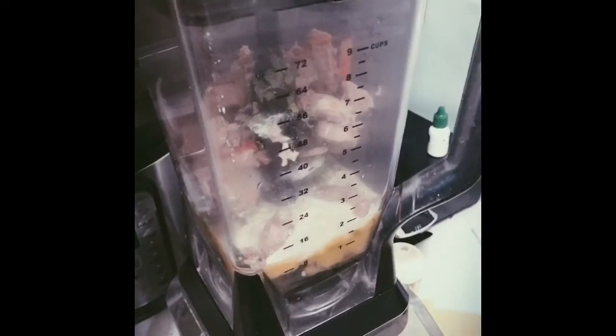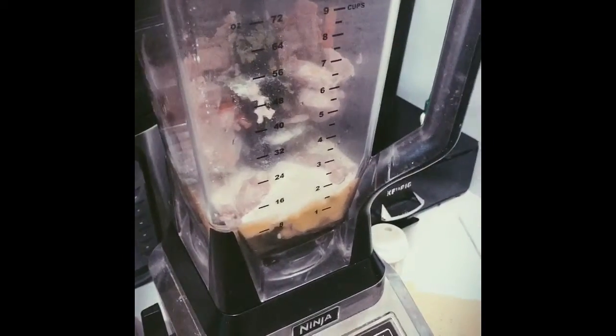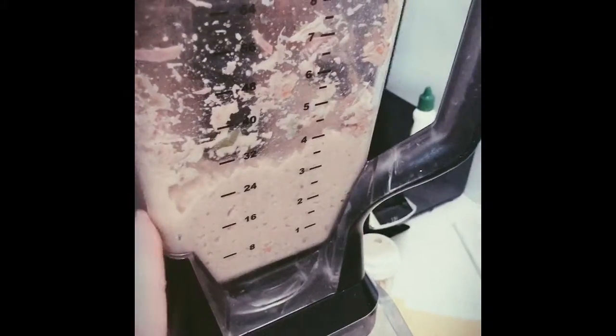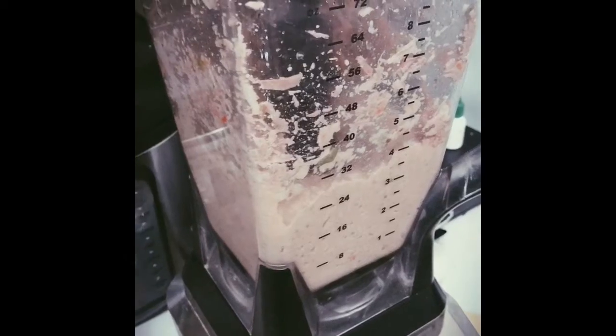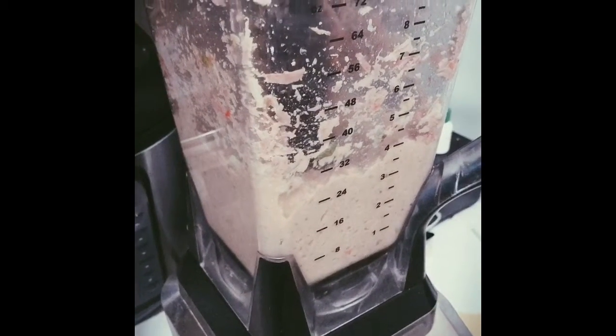Now I'm going to blend it for about a minute. If your blender is not strong enough, you have to pulse it. So if your blender is not strong enough, you mix the stuff before adding the meat, and then you add the meat so it's well mixed — so you don't have those chunk pieces of onions and garlic and stuff.